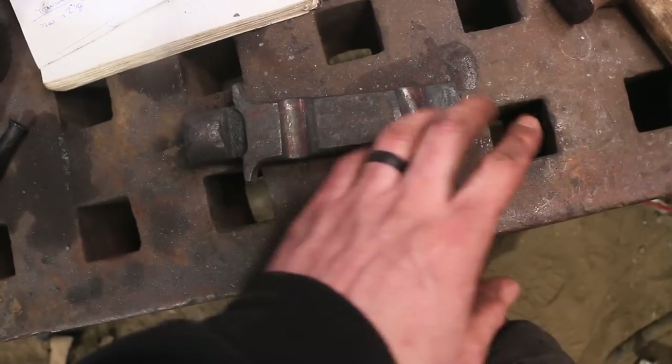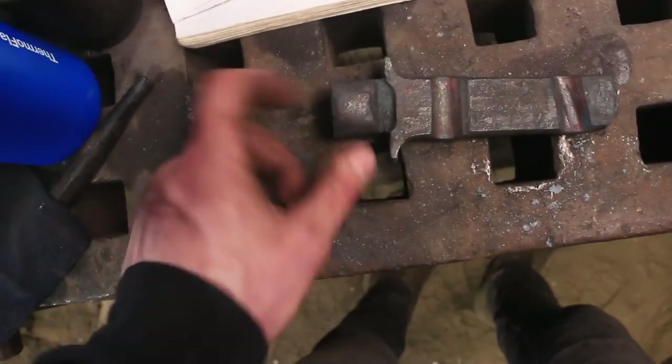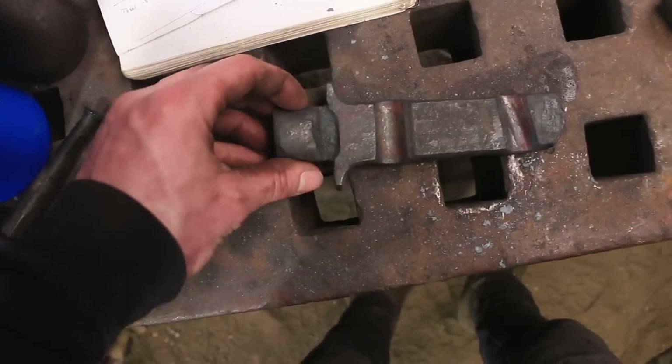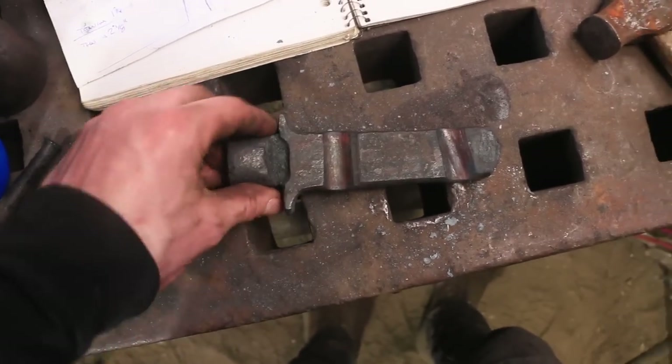This part here is going to work out, and then this here would be about this much longer for the blade. So we're just focused on this part right now. I'm gonna sit down and give it a think, see what the next step is.